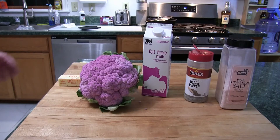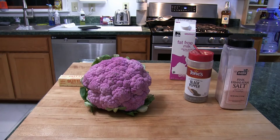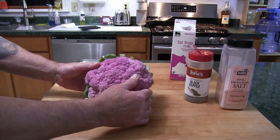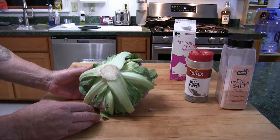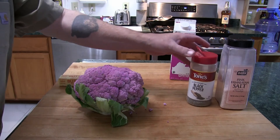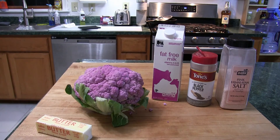There's not a lot of ingredients here, but let me show you what I have. The main player of course is the purple cauliflower. We're all used to seeing the white cauliflower, but there's purple and there's orange as well — most stores don't carry anything other than the white. We also have salt and pepper, of course — the two most common spices in the world — milk, and butter. That's it.